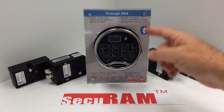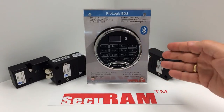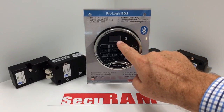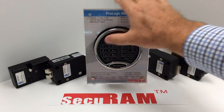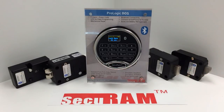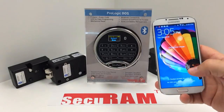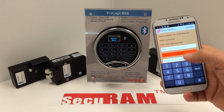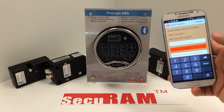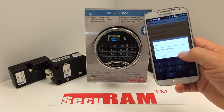Today we're taking a look at the ProLogic B01 — the world's first Bluetooth-activated SafeLog system. The ProLogic has an LCD screen. You can open the SafeLog by entering the code on the keypad itself and the lock opens, or you can use a smartphone to access the lock. An app allows you to enter your code, press unlock, it sends the information to the lock, and the lock's now open. You can confirm on the app that the door has been opened.